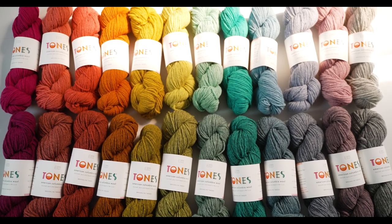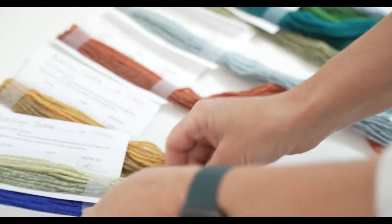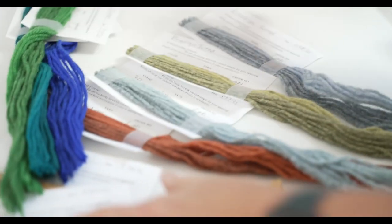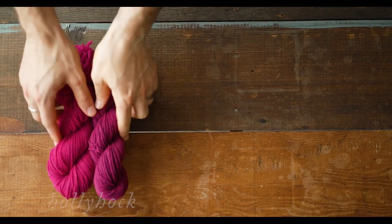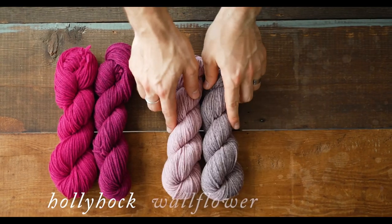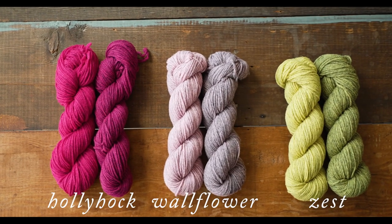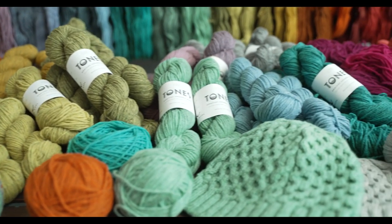As a color lover, I am very excited about Tones. The first time we really got to see the yarn in the office was when the lab dips started to come in from the dye house — just tiny little hanks of yarn used to test the dyes. But seeing them all lined up together, seeing the bright overtones and then the darker undertones all laid out, was when we all really started to get excited about the yarn.